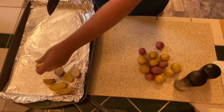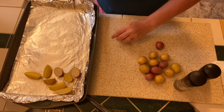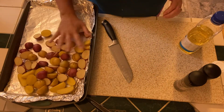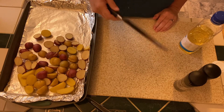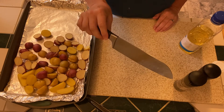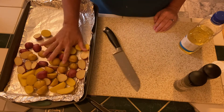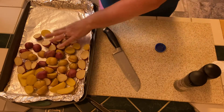These look yummy. I'm going to cut up all my potatoes and get those on the sheet pan. Yesterday I went and splurged a little bit and got me a really good knife. There is nothing to be ashamed about when you've got a good knife — slicing this potato is like butter. So I'm really excited.